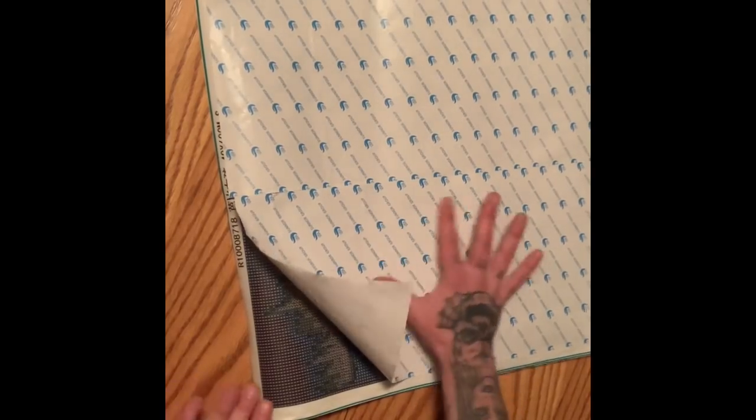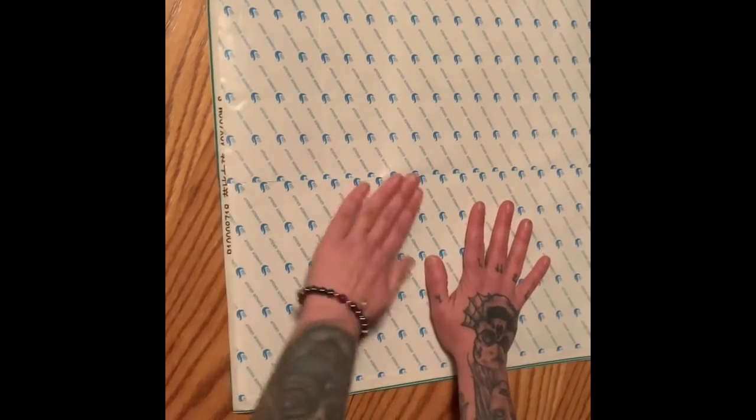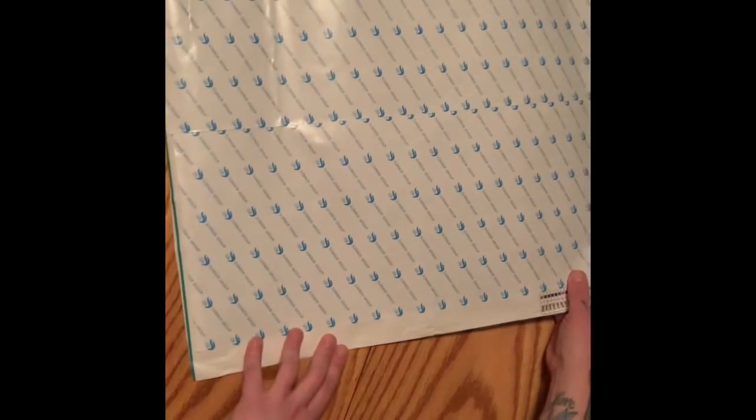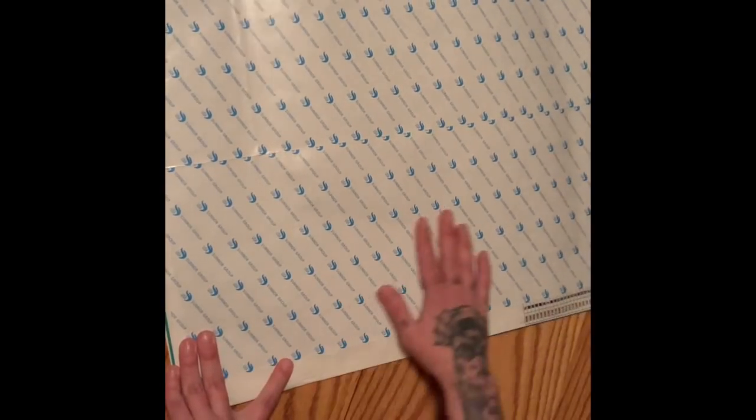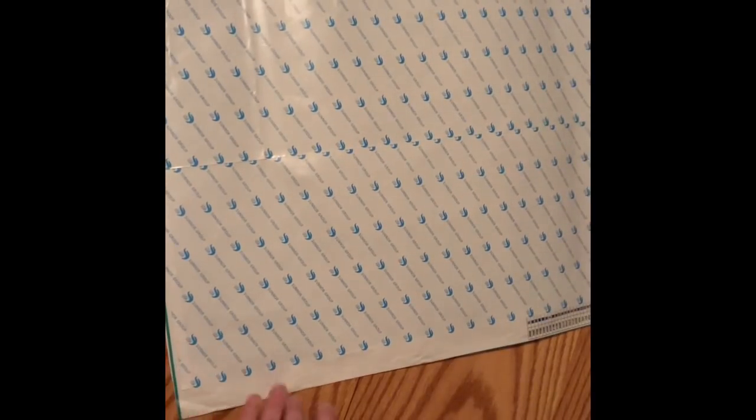I actually wrote down notes to try and keep myself on track and not get sidetracked. I know I can't always be Diamond Art Club — Diamond Art Club — even though I'm a Diamond Art Club addict. Hi, my name is Sherry and I'm a Diamond Art Club addict. Here is what the picture is supposed to look like.